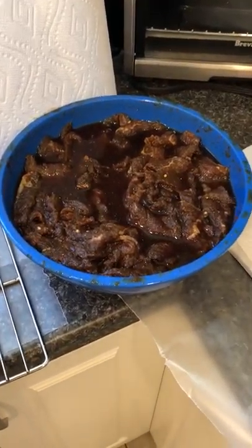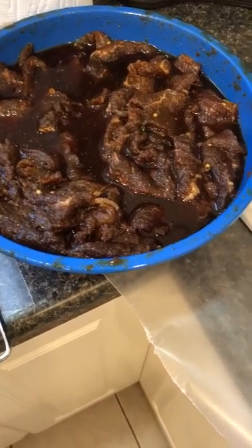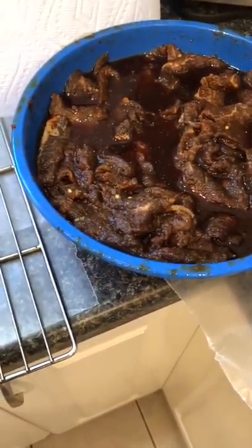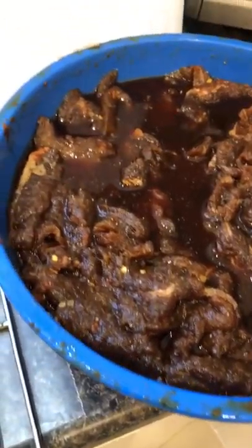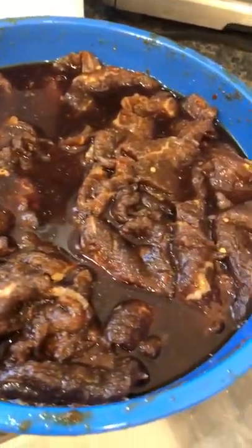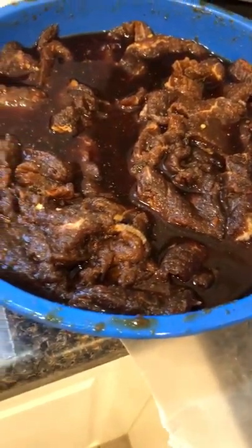In front of you, you have your marinated meat. It's been marinating since part one, which is about three days. It's brown because it's saturated with the soy sauce and all the other ingredients. The meat's not spoiled, nothing's wrong with it — it's perfectly healthy.